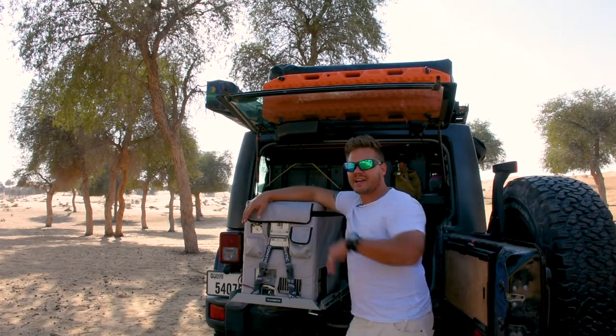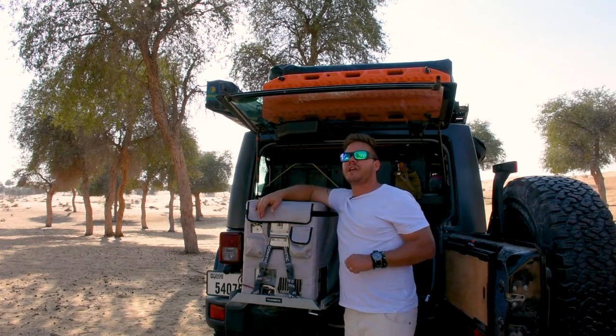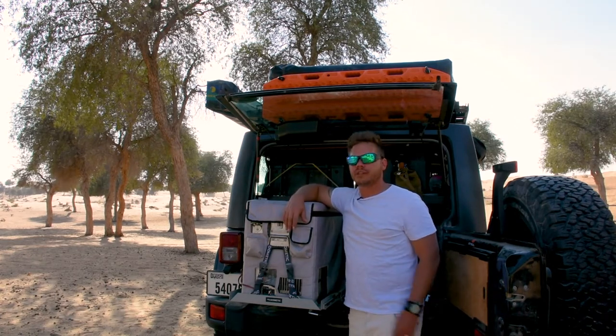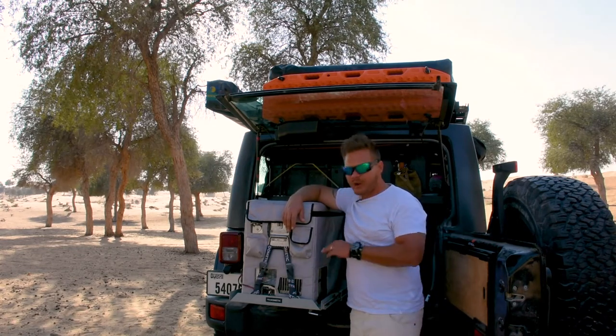Come summertime, I normally take it out of the vehicle and put it in the house, and then come wintertime just before the camp season starts, I make sure it's running all okay. I've never had one single issue — I just stick it into the wall socket, put the power in, turn it on, and it cranks up perfectly. No issues.